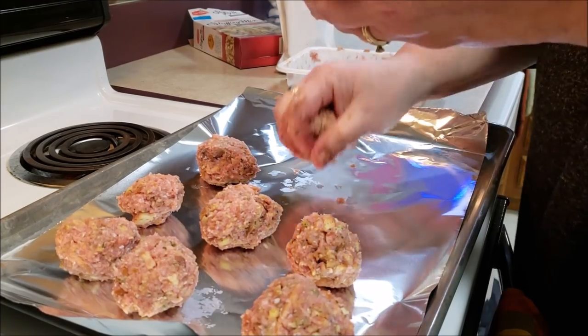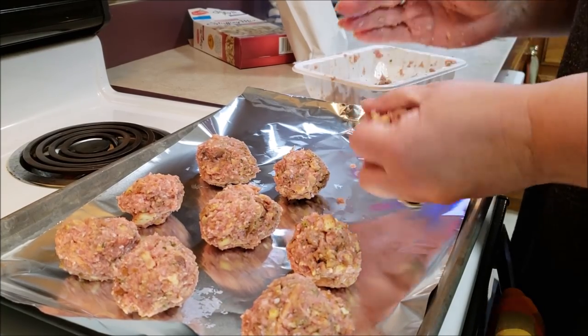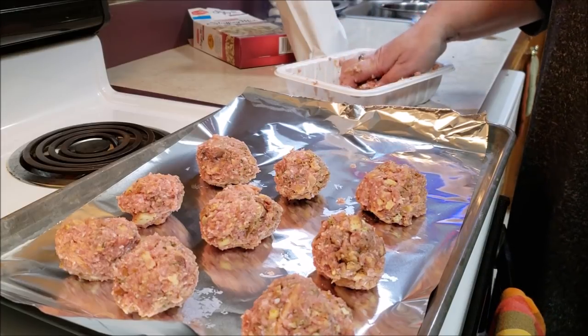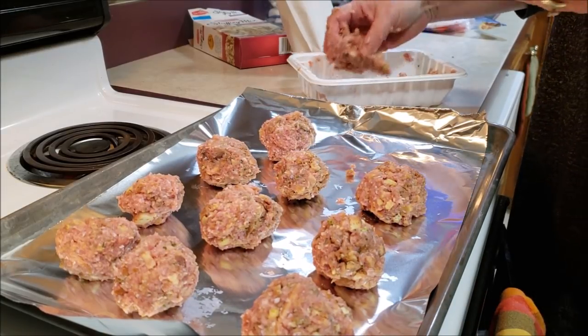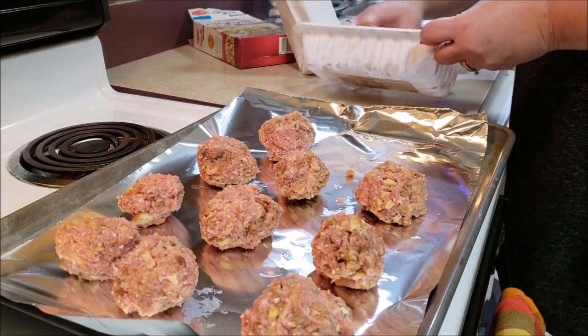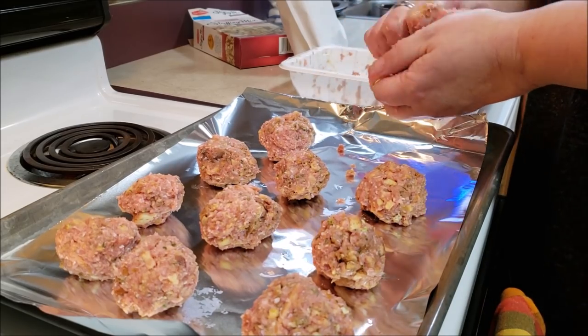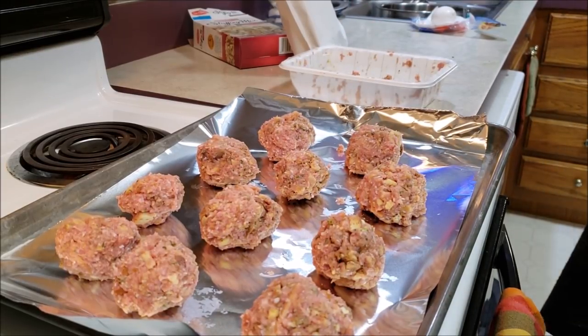I bought an extra package just in case. For each pound of ground turkey you're going to want a box of the stuffing and an egg, because that's what's going to keep it all held together. This would be just the coolest, easiest dinner ever — make these, make some gravy on the side, put them with some mashed potatoes, vegetables, green beans, or something like that. We're going to put them in the oven until they're done — I will let you know what that time frame is.